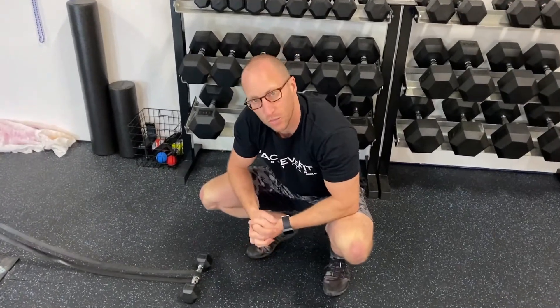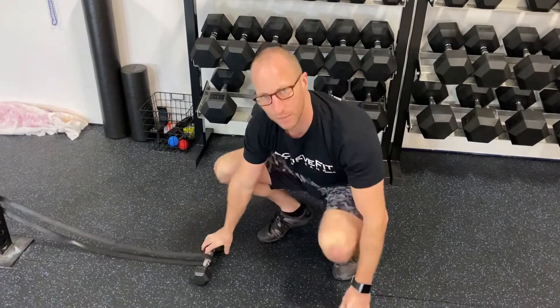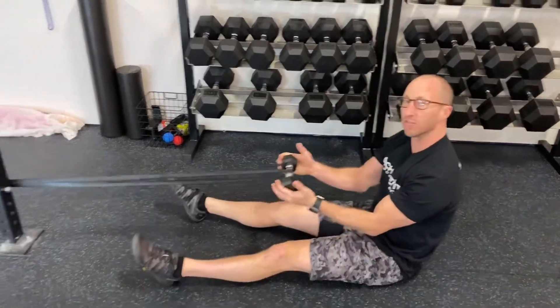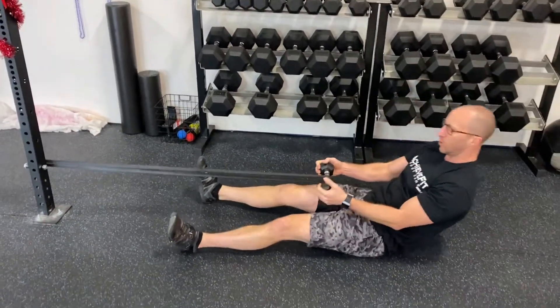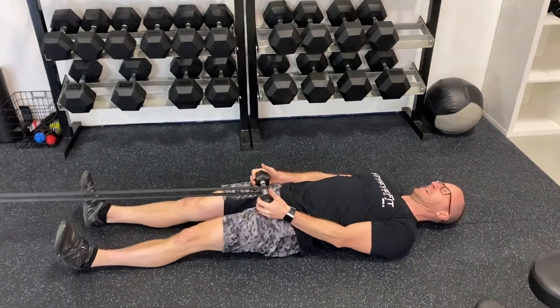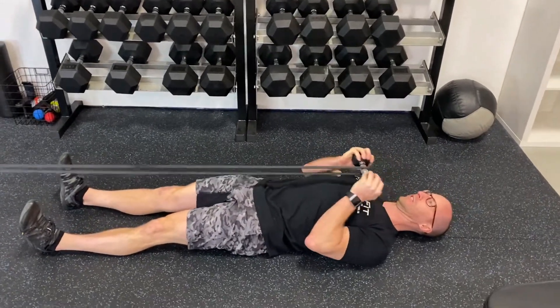Ladies and gentlemen, I'm going to show you the banded supine biceps. All supine means is on your back. I've got a band attached somewhere and I've got a very light weight wrapped by the band. I'm going to lay on my back and then I'm going to curl just like this.